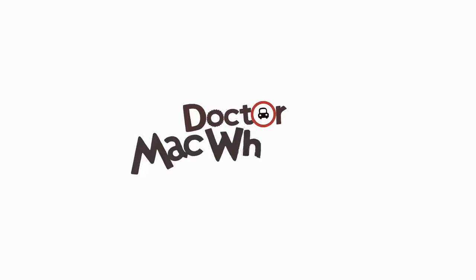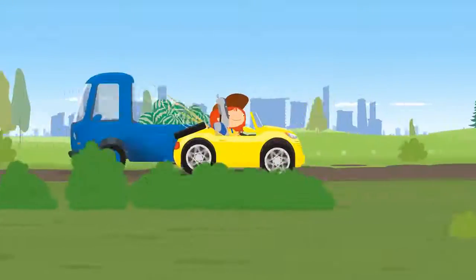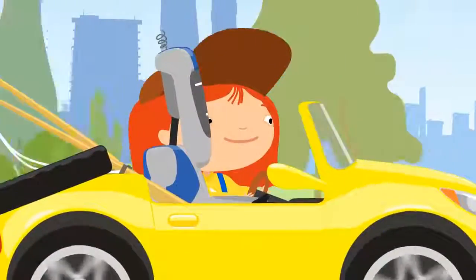Dr. McQueenie is driving home from a fishing trip. She has fishing rods in her cabrio.